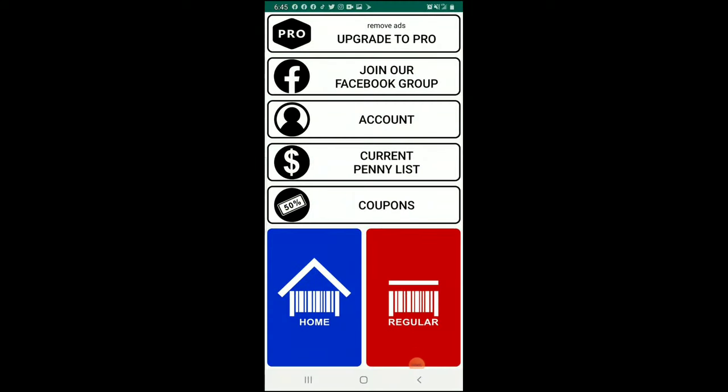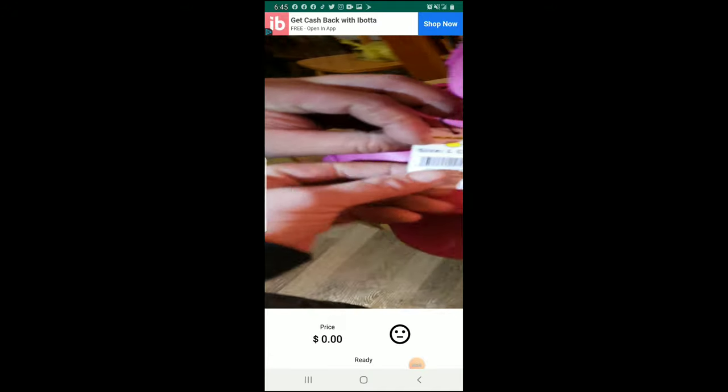Those were 50 cents, so Jake had a good idea — we're going to scan some things that aren't pennies.